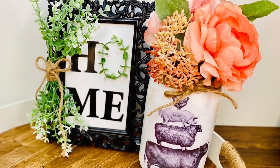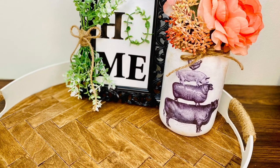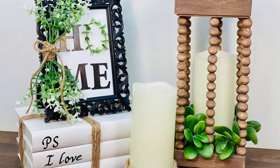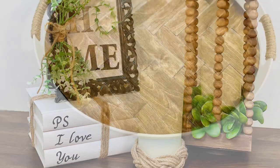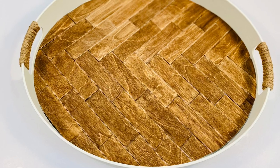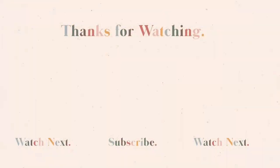I hope you enjoyed these DIYs today. I honestly think this tray might be my favorite one yet. Don't forget to head down to the comments and let me know which was your favorite, and if you haven't already, give this video a thumbs up and subscribe to my channel. Please share this video if you think your friends would like it. Thank you so much for watching, and I'll see you next time when we repeat it all again.